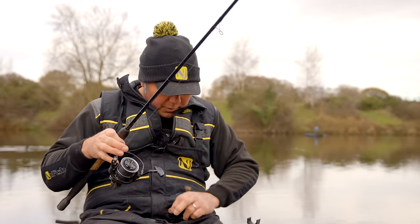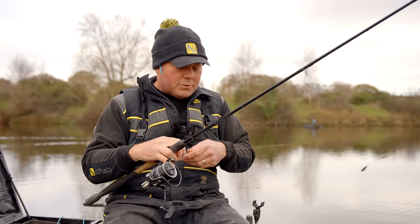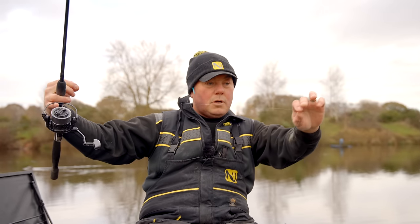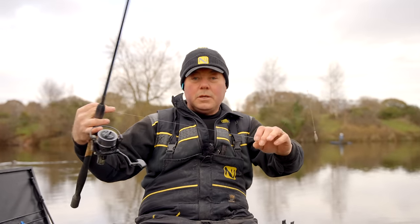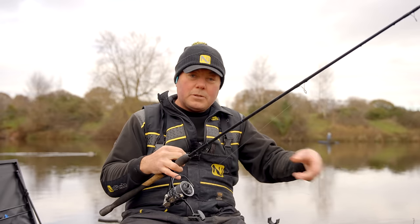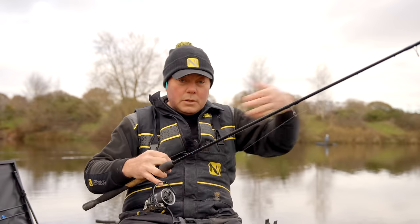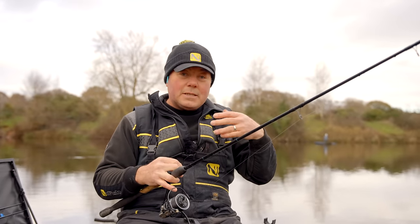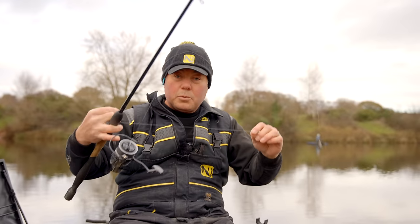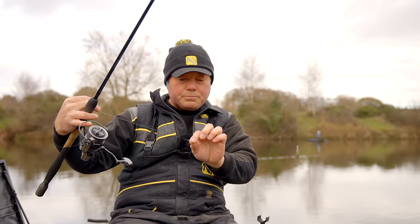I've put a long tail on - 500mm or 18-inch hook length tied to my 250mm or 10-inch drop, giving a total length of 750mm. That slightly longer drop allows fish to intercept maggots falling through the water and hook themselves. If you want to shorten it you can put a shorter length on, giving you anything down to 400mm. The key is that loose-fed maggots are falling through the water column and fish are intercepting them - that's the real key to this method's success.